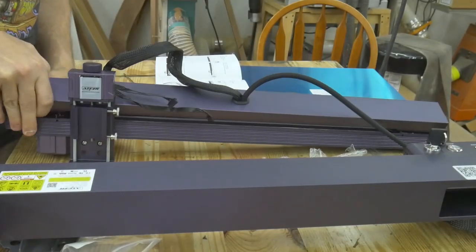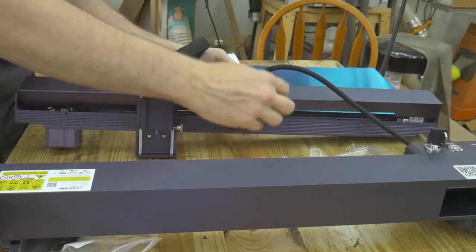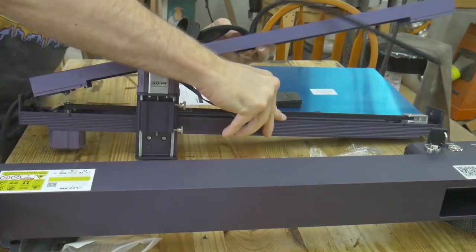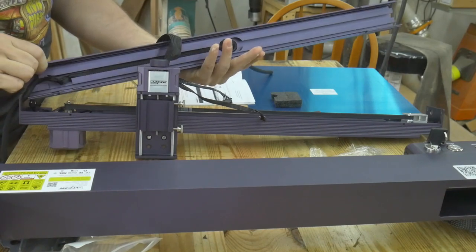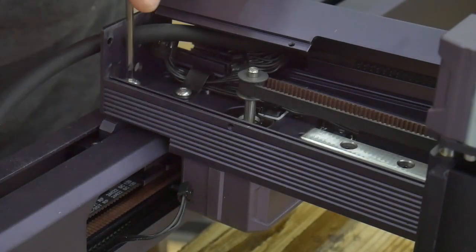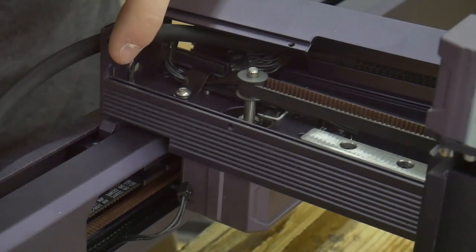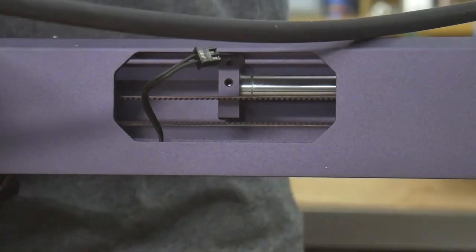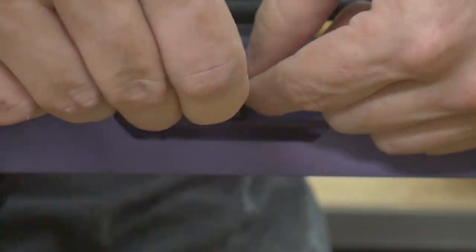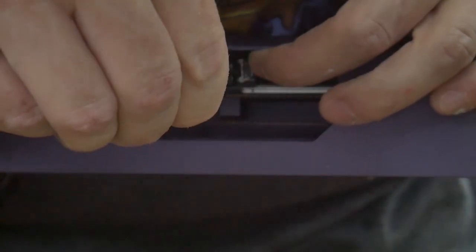In order to install the X-axis gantry, you have to first disassemble the X-axis rail. It can be tricky to get it apart, but that is just because everything fits so tightly together. For some reason, the limit switches are not pre-installed. Maybe it has to do with avoiding shipping damage, or maybe it has to do with how hard it is to get those tiny screws in the hole.